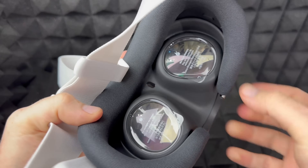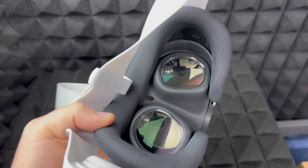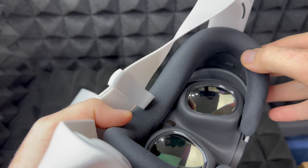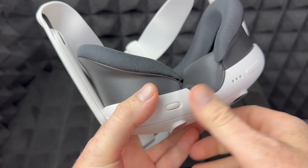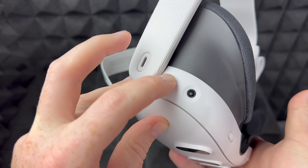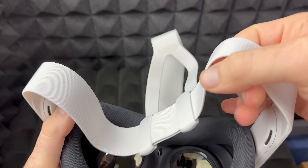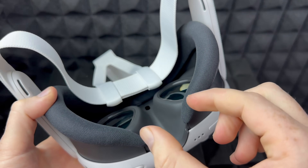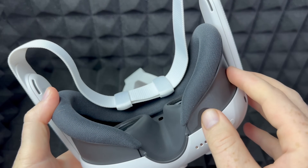Before turning it on, take off the lens covers — they're important to have on while adjusting, but remove them before use. You can adjust the depth and move things up or down for comfort. To turn it on, press and hold the power button on the left side for over two seconds. Once on, put the headset on and you should see the Meta Quest logo in the middle and hear the startup sound.